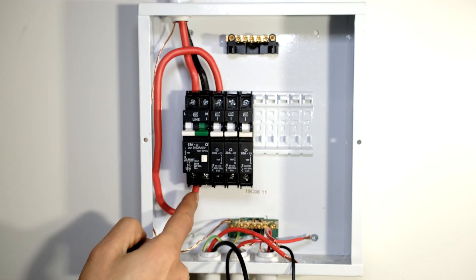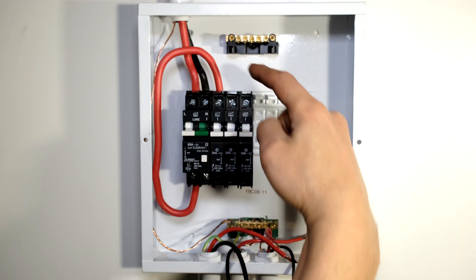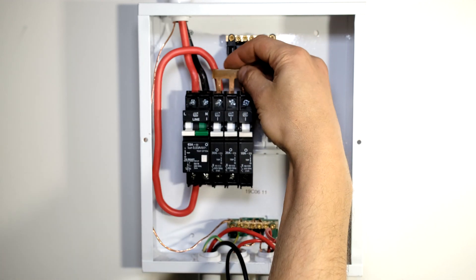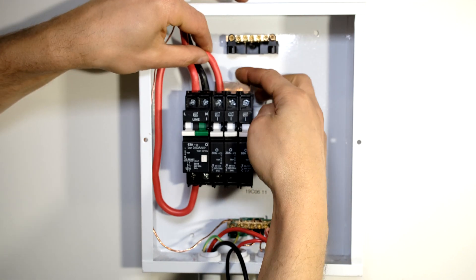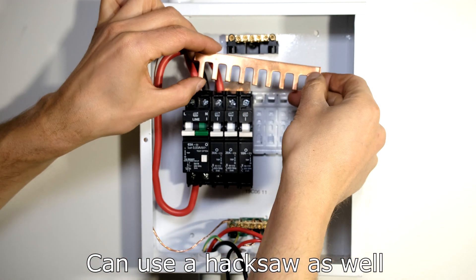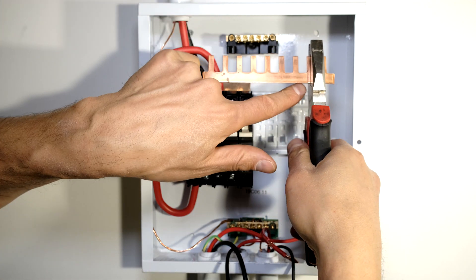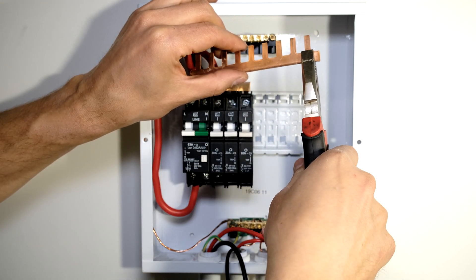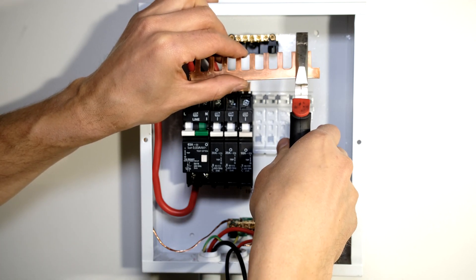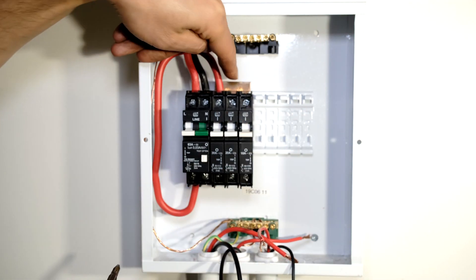I've wired it so the wire comes from the output of the earth leakage circuit breaker to the input of the top rail. Because I want all of these circuit breakers to have live voltage at the top, I'm going to use a bus bar. I insert the bus bar so that all the circuit breakers are now connected together. Bus bars come in long lengths - to cut them, I take my pliers, make an indentation, then bend it forward, back, forward, back, and it tears where you indented it. That top row is now all connected to the live wire, so I just need to tighten these screws.